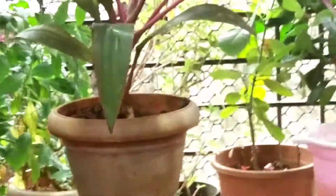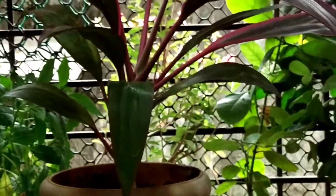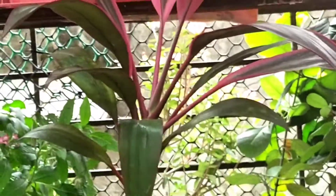This cutting is our plant. We have to keep it in a place where it is not too dark. For 10 to 15 days, keep it in a semi-shaded area — wherever is convenient for you.